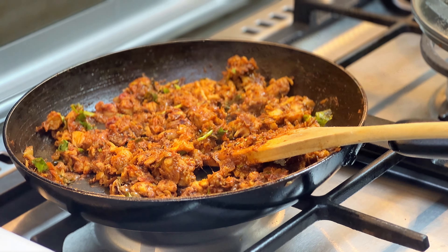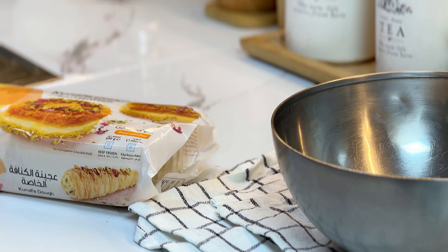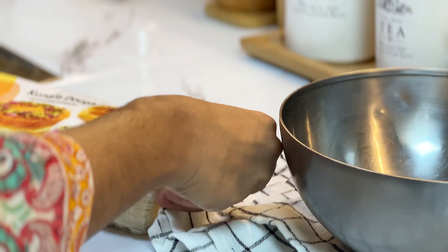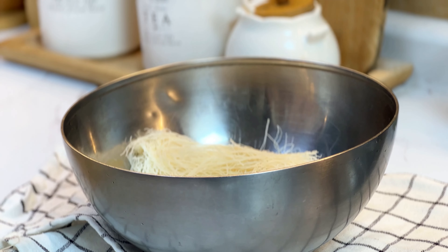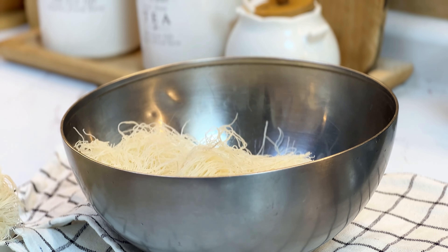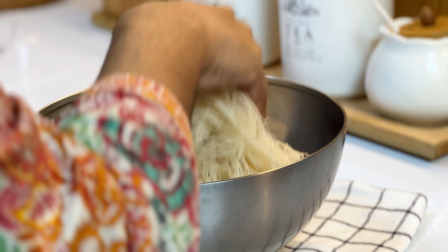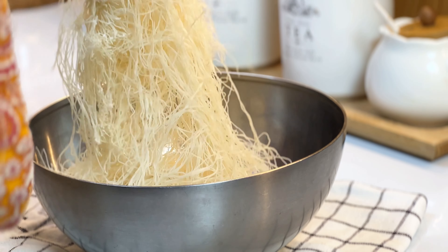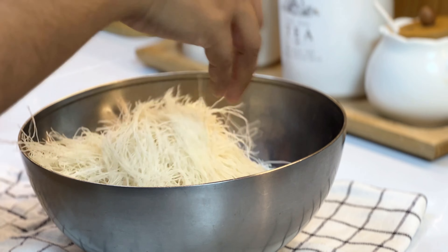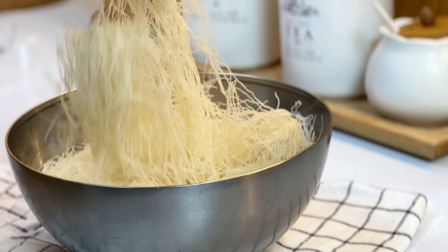The chicken filling is ready. Now I am ready for the dough. I have 400g of dough. I am going to cut the dough.